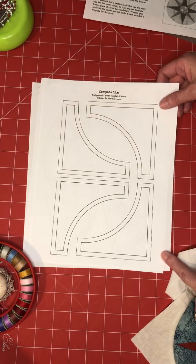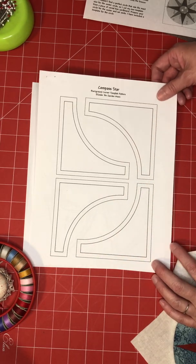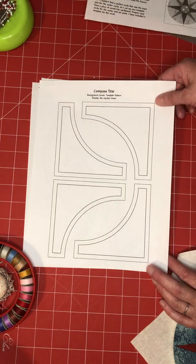The easiest way to do this is to pin the template onto your fabric and then cut it, or you can trace it onto freezer paper and then iron the freezer paper right onto the fabric.